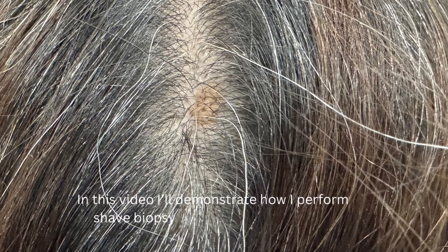In this video, I'll demonstrate how I perform shave biopsy and removal of a clinical sebaceous nevus.